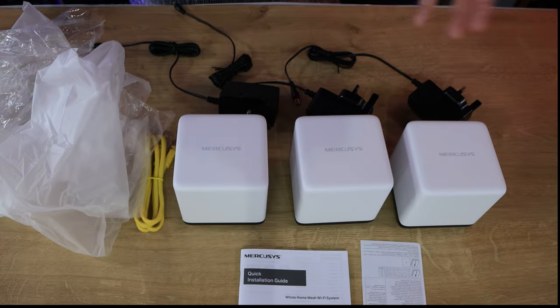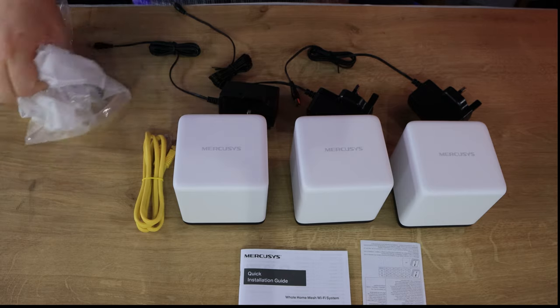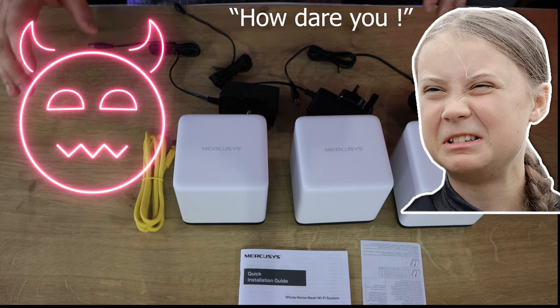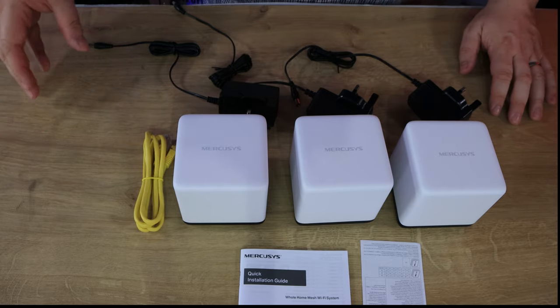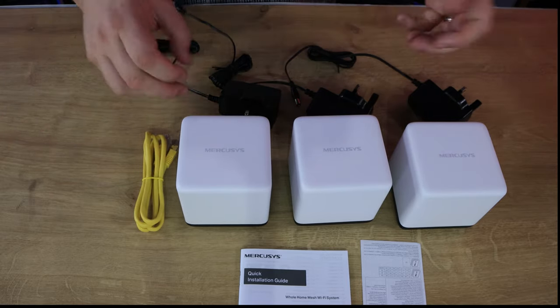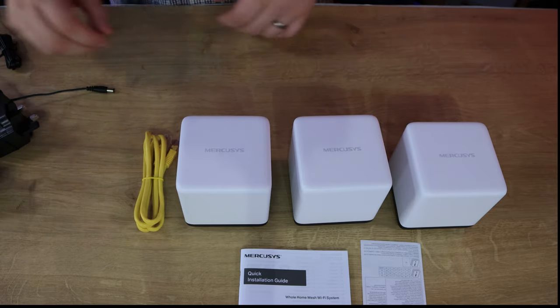So this is what's in the box. First of all we've got six plastic bags - why we need six I don't know, that's not the best for the environment. If they could get rid of some of those bags they'd score a lot higher on the review. Next, we've got three power plugs, one for each node, so that's pretty straightforward.